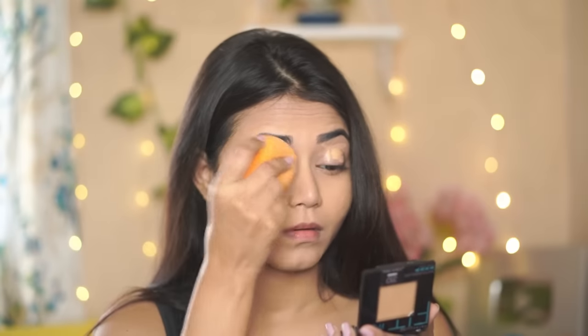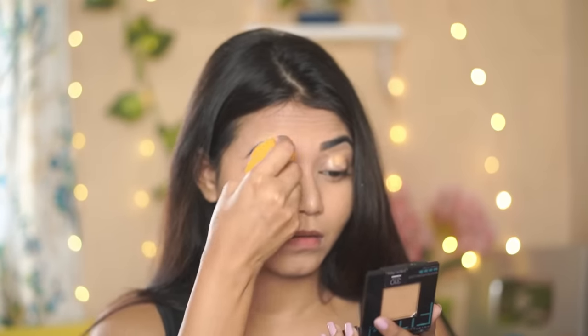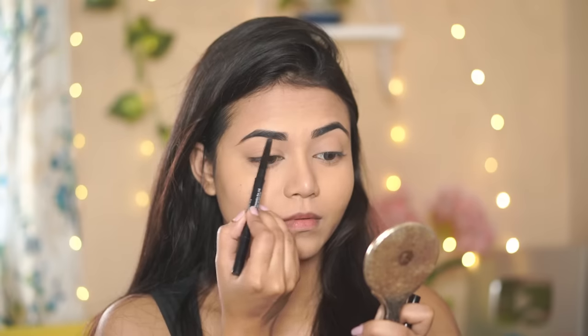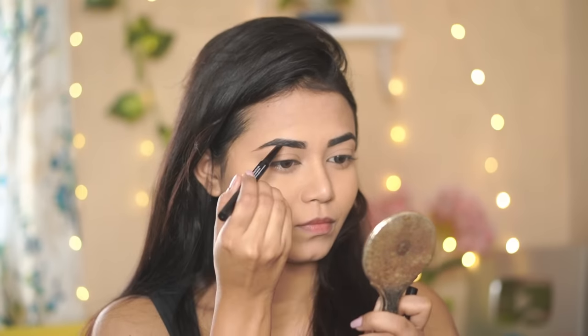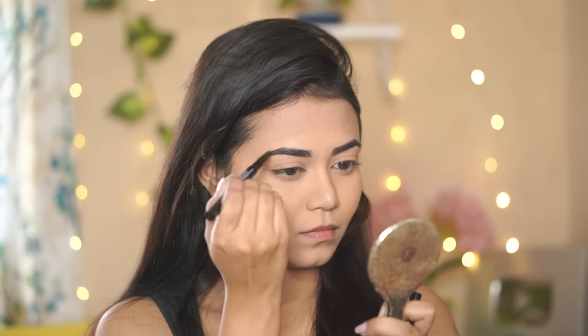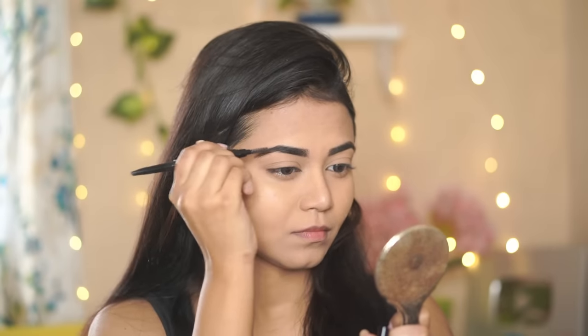Next I'll blend the concealer on the eyelid and set it with the same compact. Then I'm going to fill my brows. I'm using the Blue Heaven Artisto Brow Pencil — it's my current brow pencil, very affordable and super good, in the shade dark brown. I'll just fill the gaps without overdrawing.